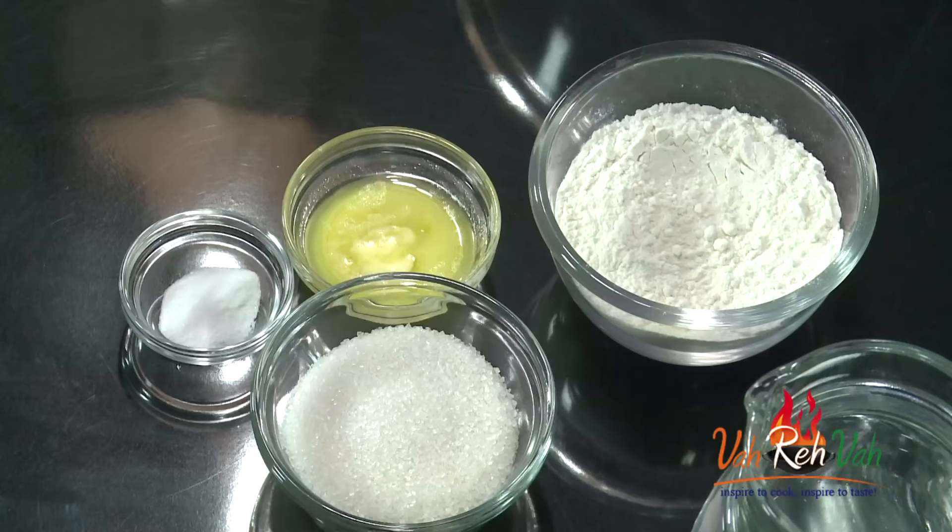Very simple — we need only 4 ingredients: all purpose flour, butter, soda, and some sugar for sweetener. There is a 2-step process: one is the sugar syrup, which we are going to make like our gulab jamun syrup. We will make the sugar syrup and keep it ready.